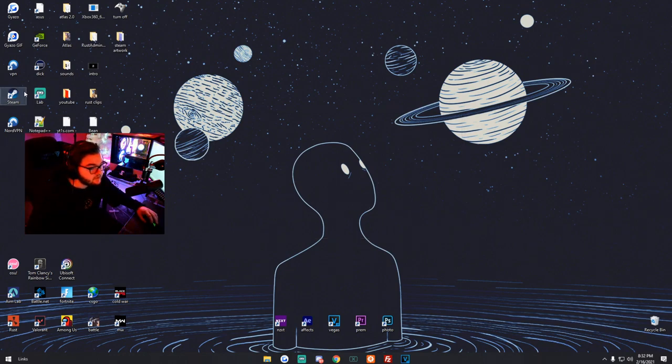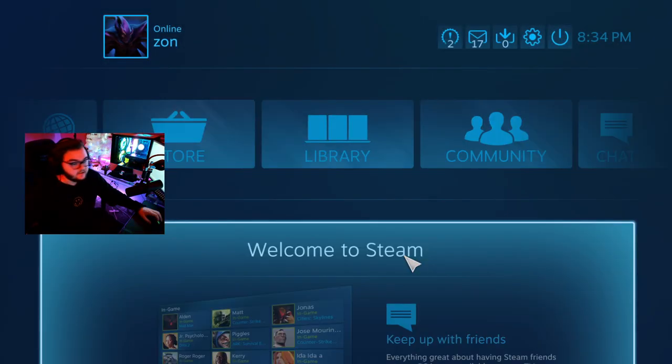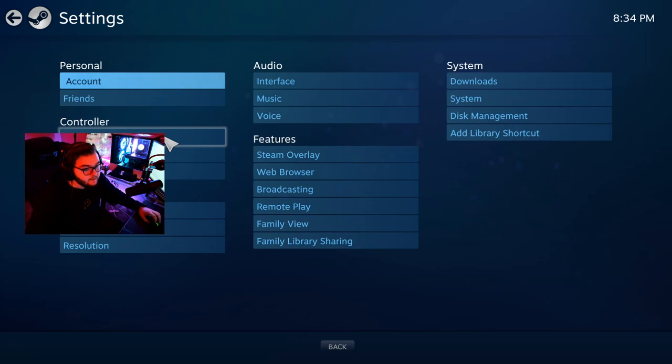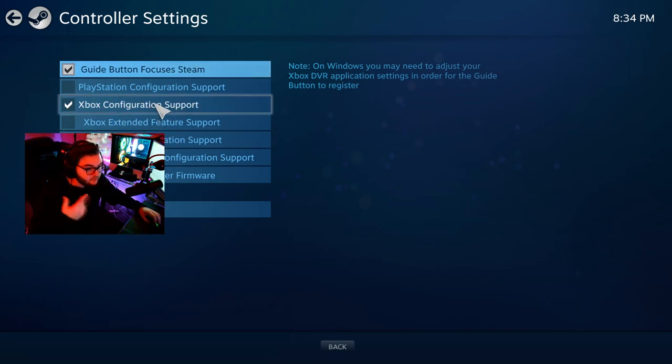The first thing you do is load up Steam. Then go into Big Picture Mode and make sure your controller is on. If it's not connecting, go to Settings, then Controller Settings, and make sure you have the option selected that corresponds with your controller. If you're using an Xbox controller make sure Xbox is selected, PlayStation make sure PlayStation is selected, and so on.